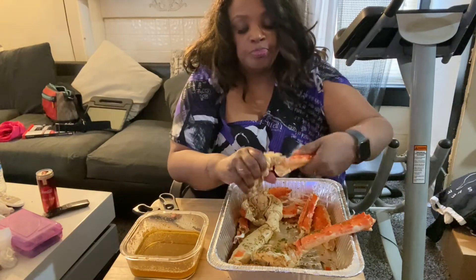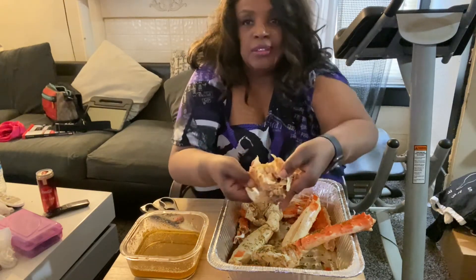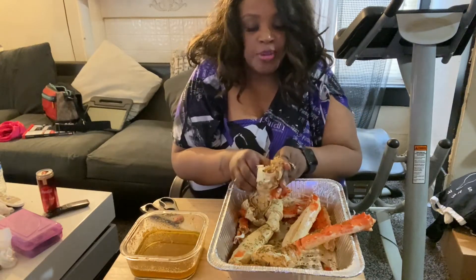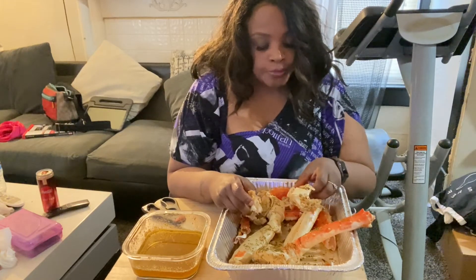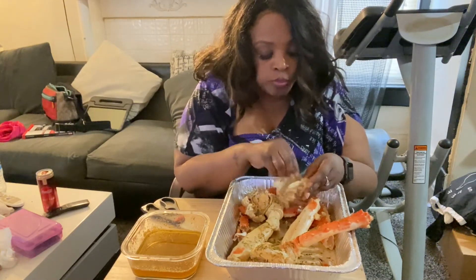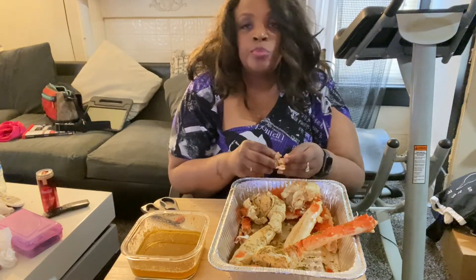Because I used to think the butter wasn't real, but when you see the butter is clear, that is because it's clarified. Look at that — that's a big chunk of meat. I would use those scissors with my snow crabs too. You ain't missing nothing and I ain't struggling to cut them. I love it when you can eat the crab legs without the butter.